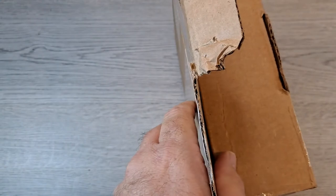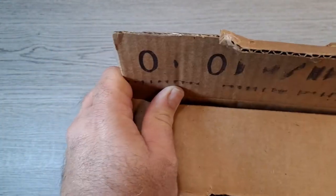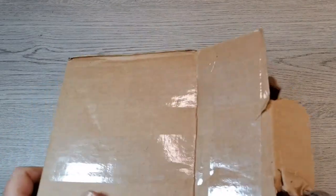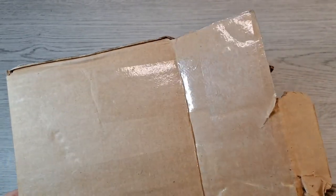Jeez, tape everywhere. Let's check and see if there's any paperwork in here. I don't know what's in here — that doesn't look the way I expected it to look. Got the paper out. Feels like two things... maybe three things.